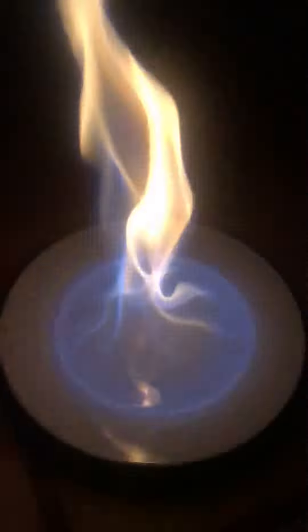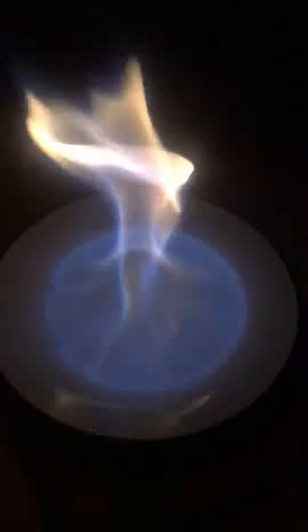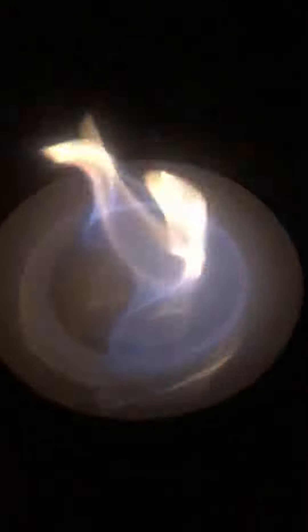Burn it like this and when it burns down and finishes burning, they'll check the plate and see if there's any liquid left over. And if there's a lot of liquid left over, they'll see that it's being cut because it would be the water in it. So yeah, purity of the alcohol.